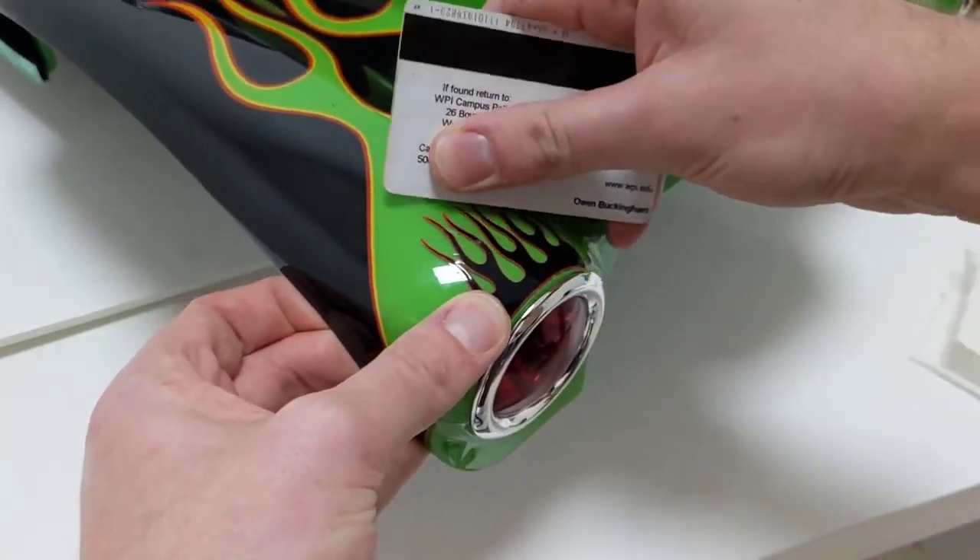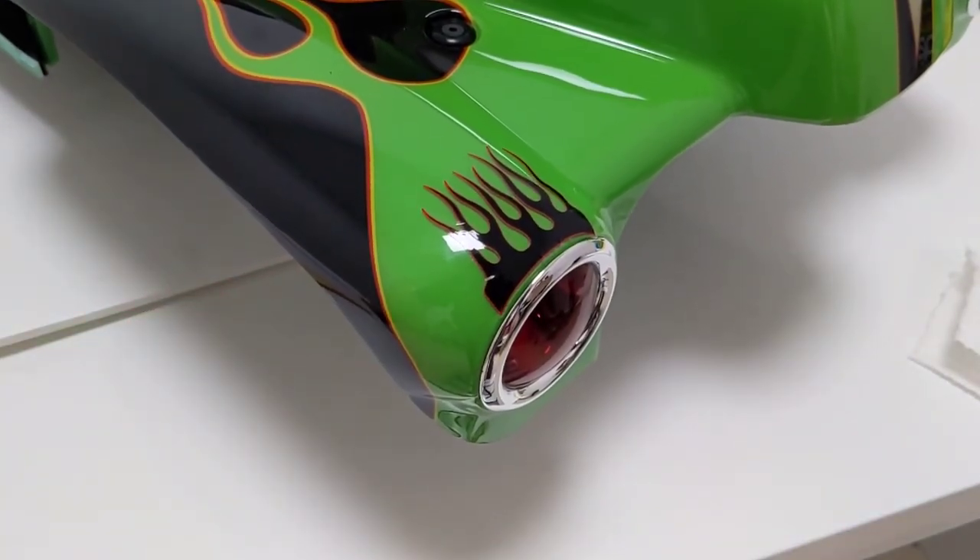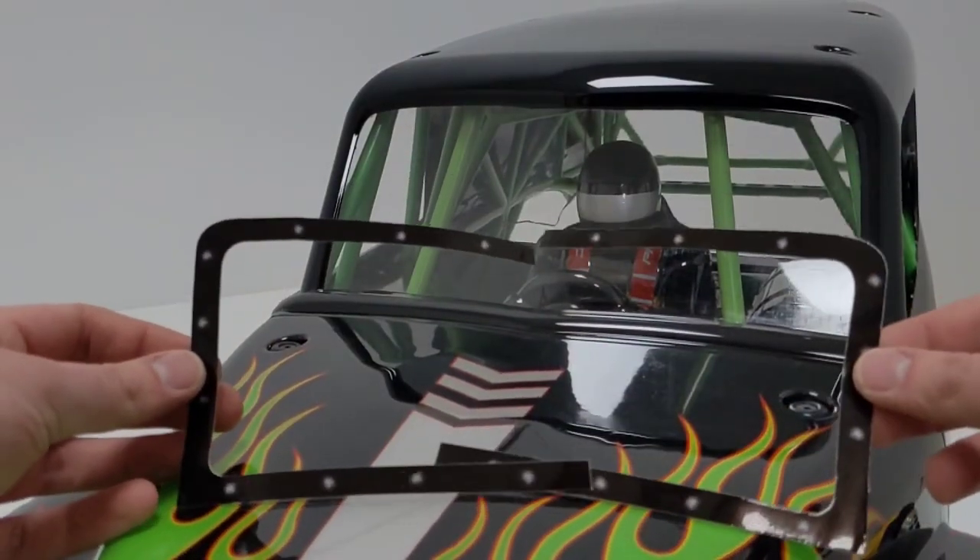You can also use a heat gun. These stickers are kind of thin, so you want to go quick with the heat gun, but that can also help get rid of some wrinkles. These are the front windshield stickers.